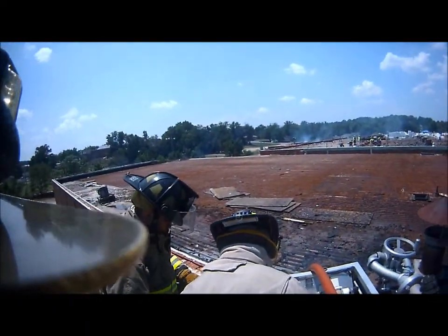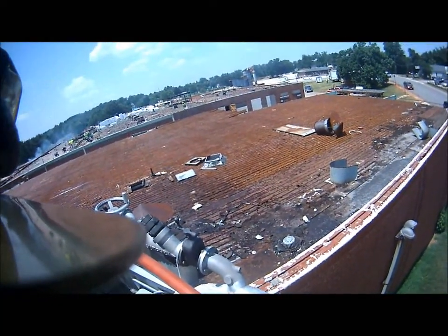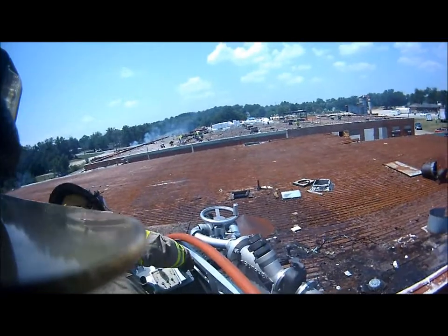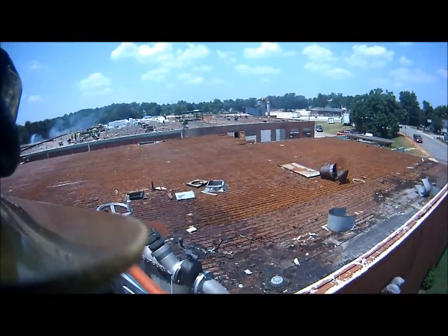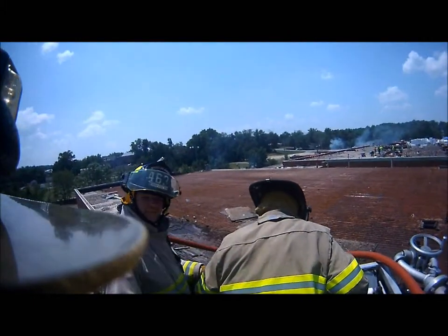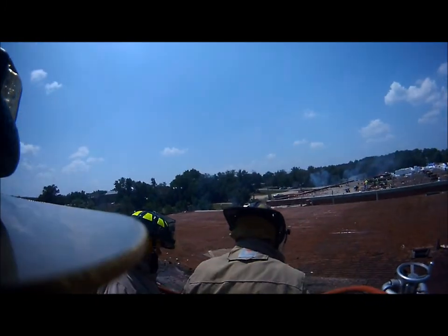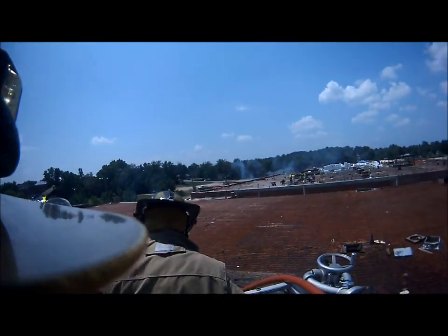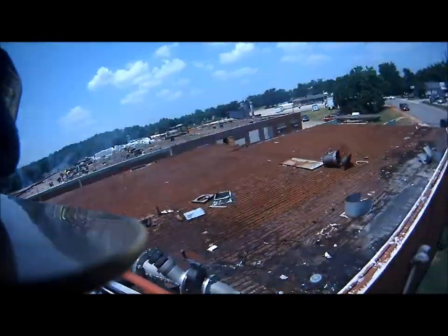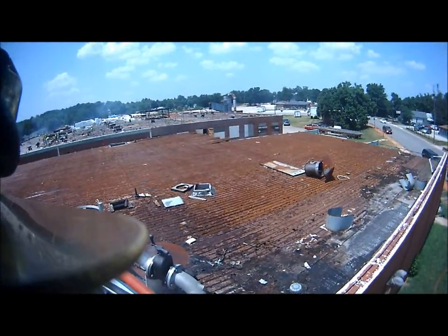Yeah, I don't think that roof would hold any of them. Still smell it — I think we've still got something somewhere. Move it slow because we've got a lot of weight up here; it's going to bounce pretty easy. There's still sparks and embers flying from up here from that brush pile.